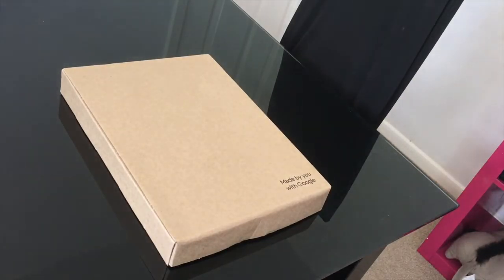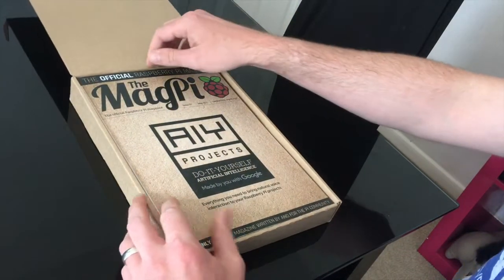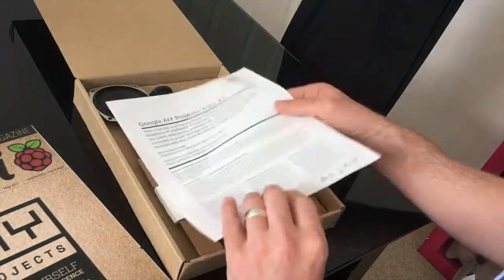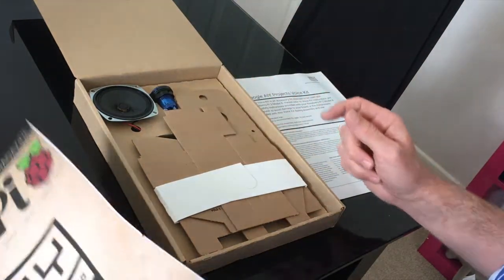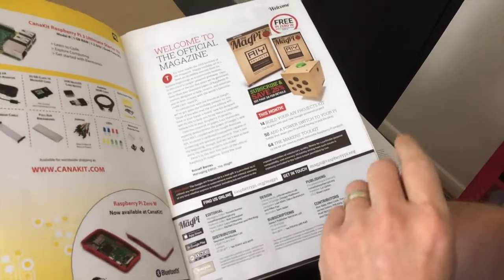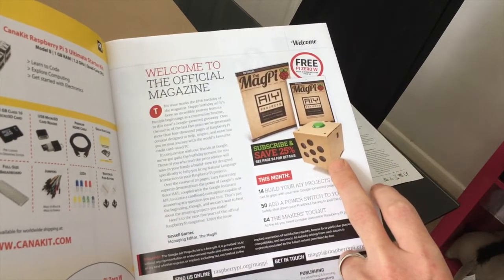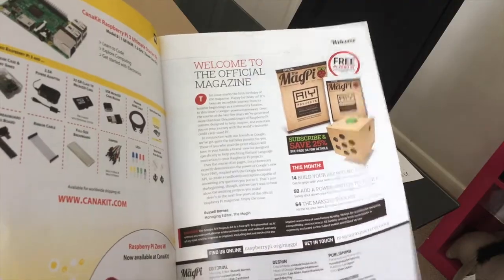Just arrived in the post today — a little project which I'm going to be doing and making a video on. It is the AIY Projects kit, which comes with the MagPi magazine. I'll be building a Google AIY Projects Voice Kit, which is basically a cardboard version of the Google Home. It's a cardboard Home Assistant project which will use a Raspberry Pi and a voice HAT. It's got microphones in it as well, so it can detect your voice.